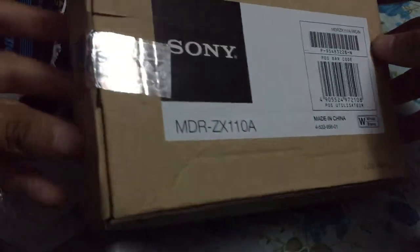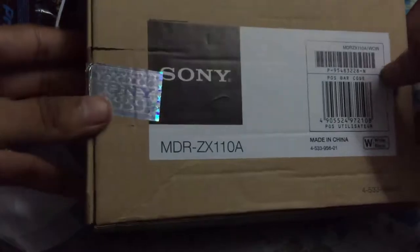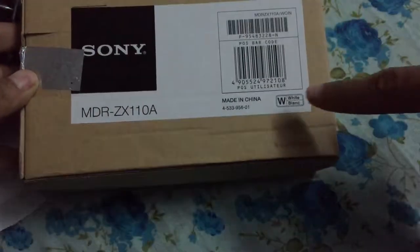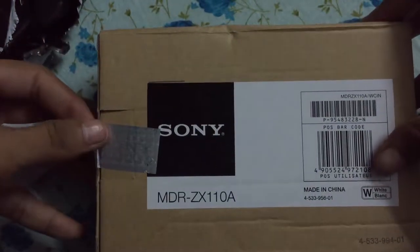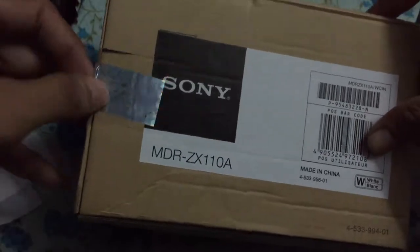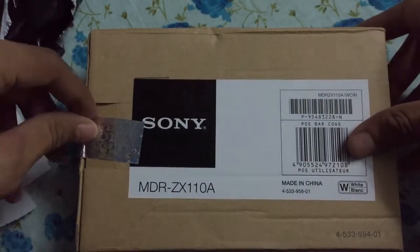This is Sony's branding here. You can see it's a seal tag box, it's a white color. I ordered it yesterday and got it delivered today. Let's move the seal here.